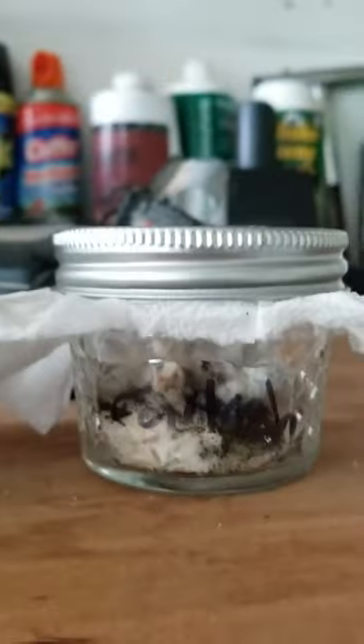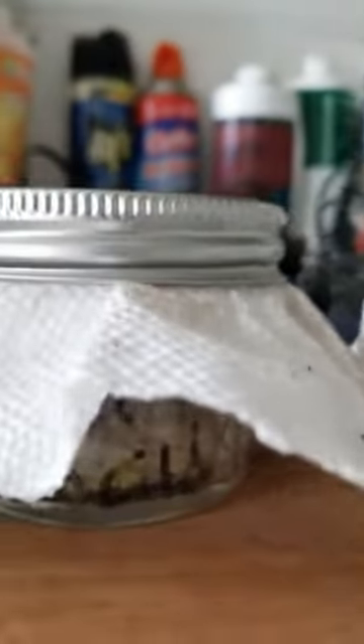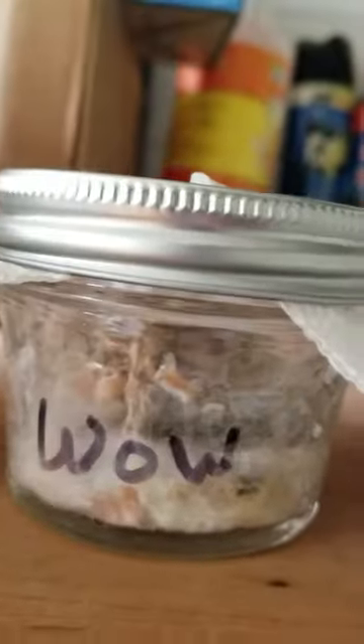I put rice in these little jars and inoculated them with Root Shield, Ron's Wow, and Mycos WP, and wanted to see how they reacted to the rice.